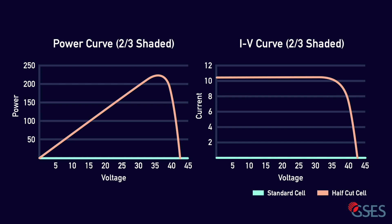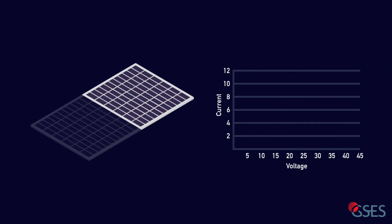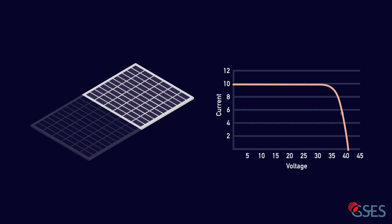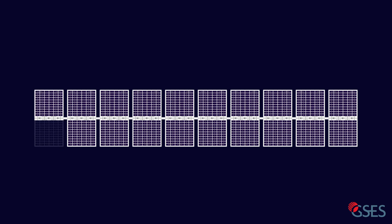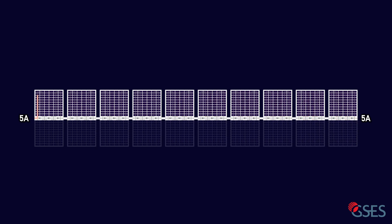Looking at the IV and power curves for both module types shows that the half-cut cell can operate even when experiencing heavily shaded conditions. So far, we've only looked at how a single module operates in shaded conditions. In a real-world scenario, most inverters can only track the MPP of an entire string of modules, rather than the MPP of each module individually. In a scenario where you have 9 unshaded modules connected to one half-shaded module, the inverter will find the MPP of the whole string to be at 10 amps, forcing the shaded module's bypass diode to operate and adding nothing to the string voltage. The half-cut cell module's shading benefits are only realised if all modules in the string are similarly shaded, or if module-level MPPTs are used, such as DC optimisers and microinverters.